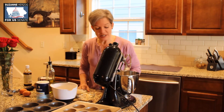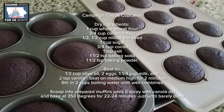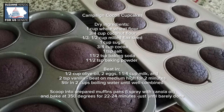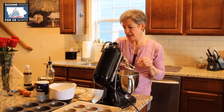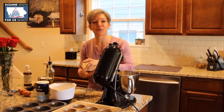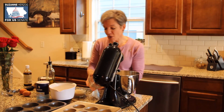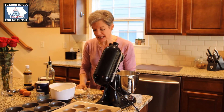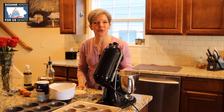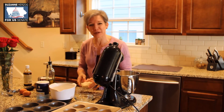We start out with a cup of whole wheat flour. What's great about this recipe is you throw everything in a bowl and mix it — there's very little to do. And we have three-fourths of a cup of coconut flour. We use coconut flour because it has a lot of fiber, a lower glycemic index, so it's a more complex carb that's absorbed a little more slowly.